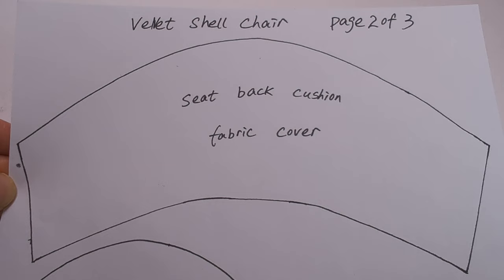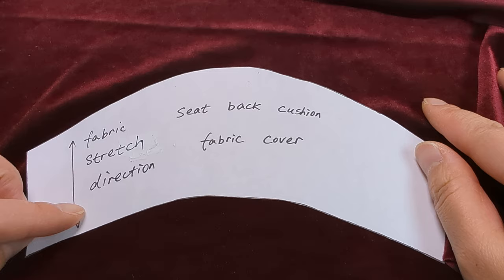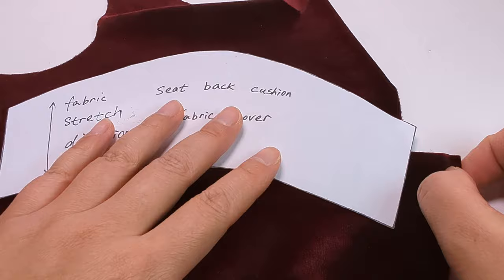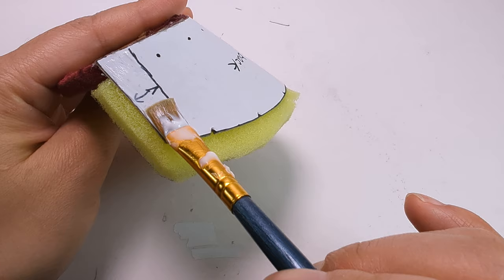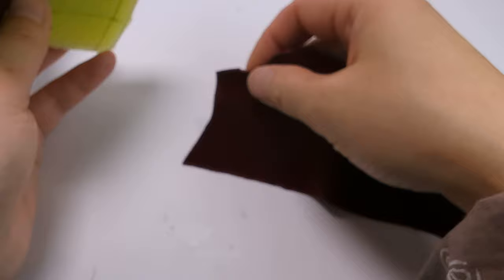Cut out the seat back cushion fabric cover — watch the fabric stretch direction. Mark a 1cm line at the left side of the back of the seat back pattern; this will be the glue line for the fabric cover.